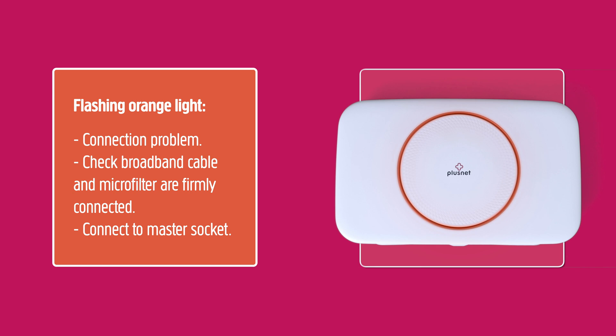Flashing orange light: if the light is flashing orange, then there's a problem with your broadband line. Check that both the broadband cable and the microfilter are plugged in correctly, as shown earlier in this video.